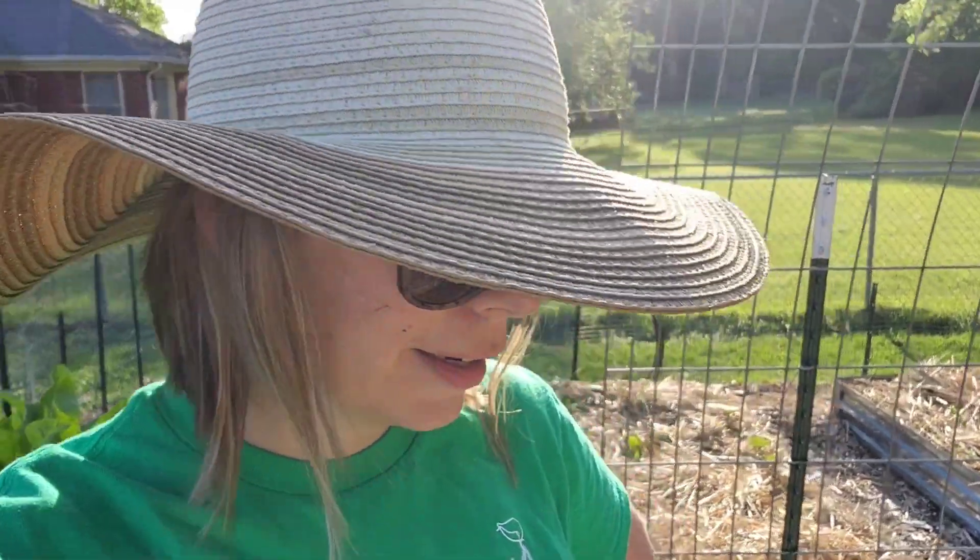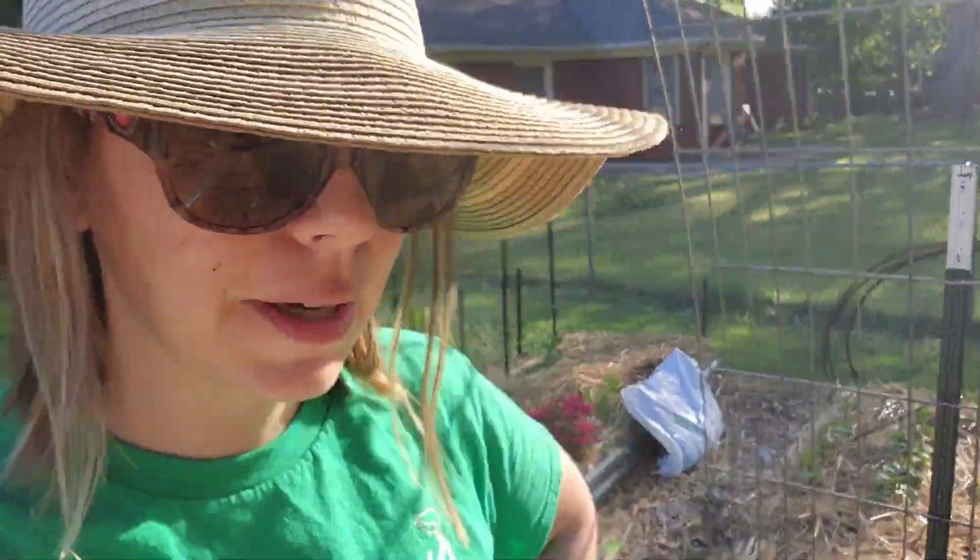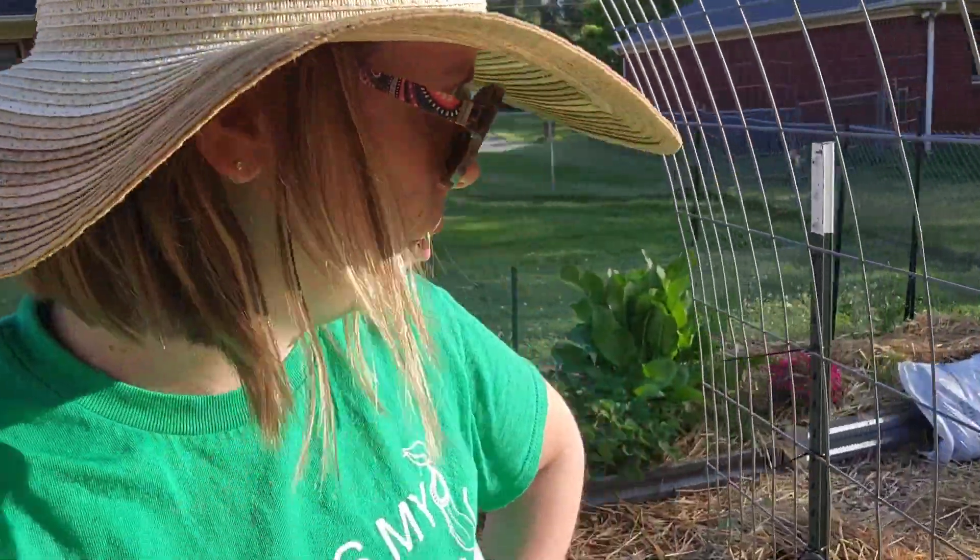Hey guys, welcome back. It's late in the evening the next day. It got way too dark, way too fast for me to show you what I had going on, but let me show you now real quick.